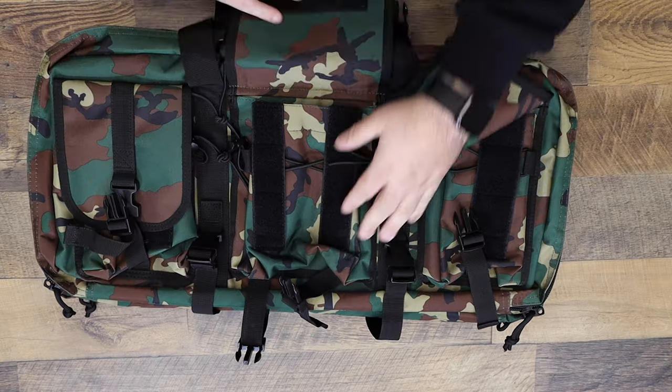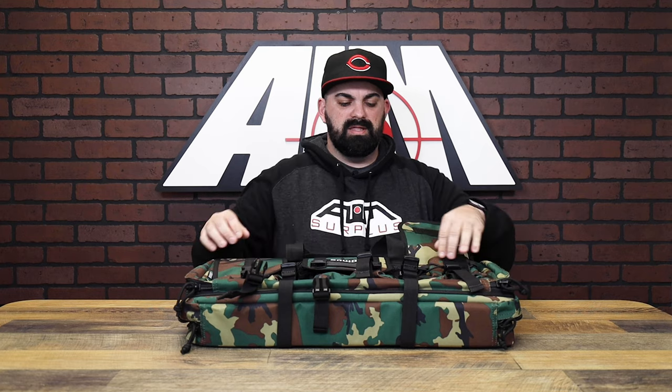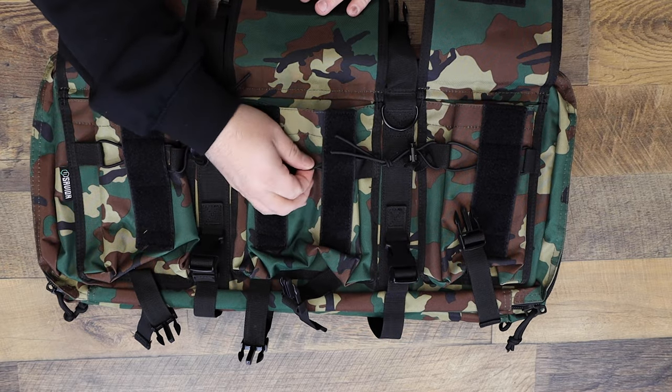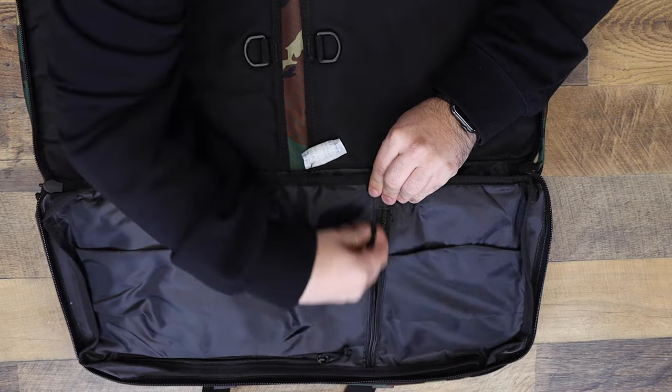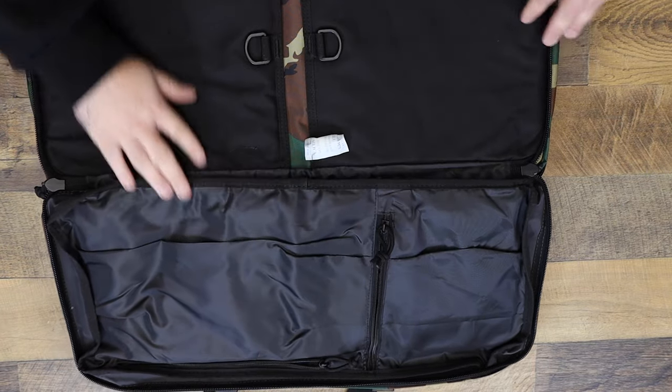Starting with the outside, we've got three pockets. They have Clampstick Securum, we've got Velcro, and then you've got these corded bands to just really make everything tight — it's not going anywhere. In the big compartment on the outside, you've got two zippered pouches for whatever you want to put in here and then two Velcroed pistol setups.